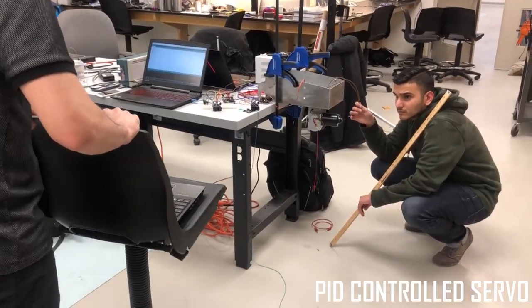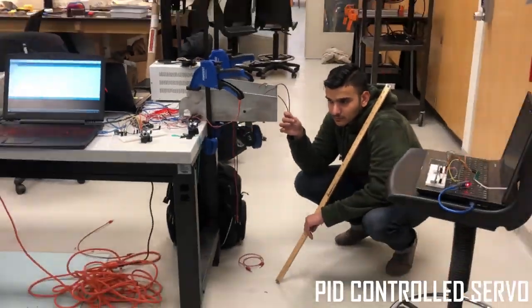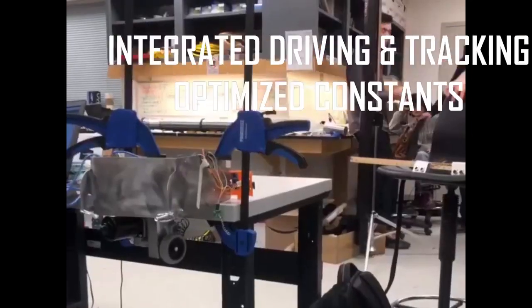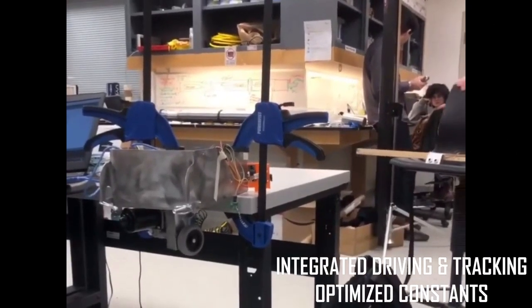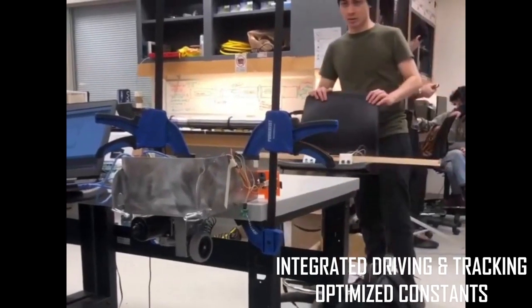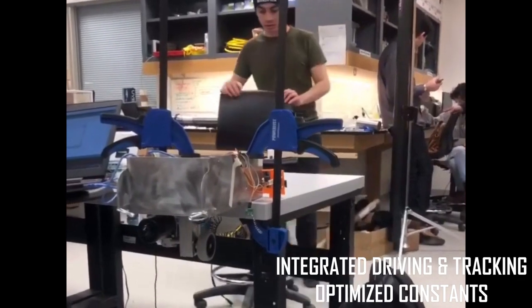The servo motor is programmed to rotate to the specific angle of the user to track them. The group fully optimized the constants and then started assembling the battery, sensors, mounts, and belt to the device to make it fully ready for testing.